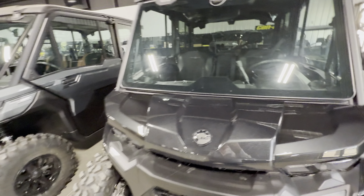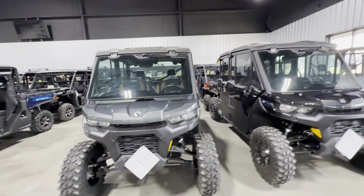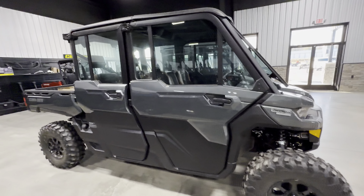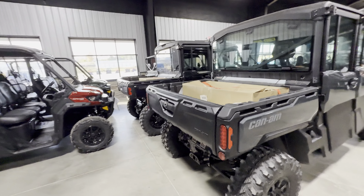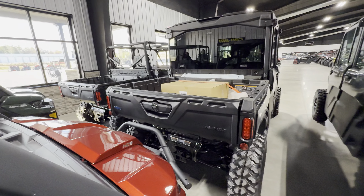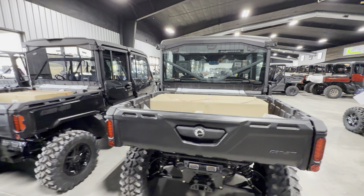Beautiful color — that blue is just wild looking, I love it. Hopefully this helps you guys. This one's a 2024, remember that. I don't see anything in the rear that's different.